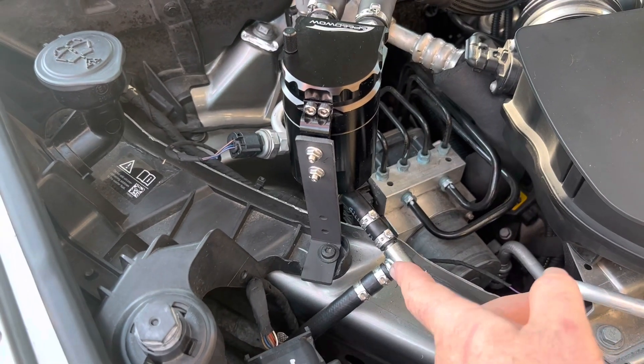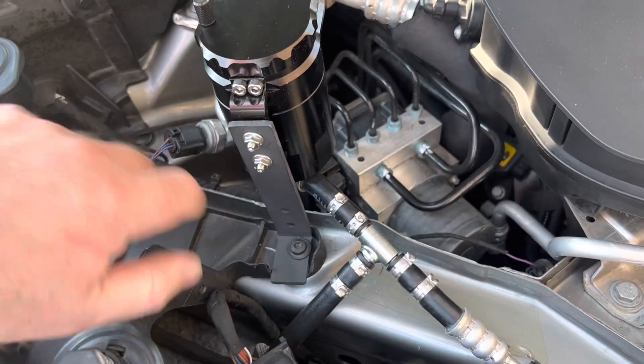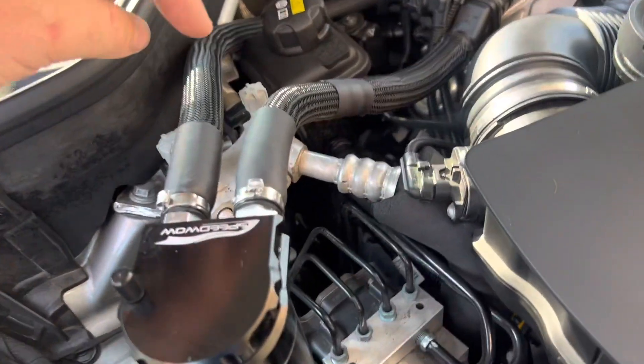I'll get right back with the factory mounting brackets — those come with the kit. I just scuffed them up a bit and sprayed them matte black.